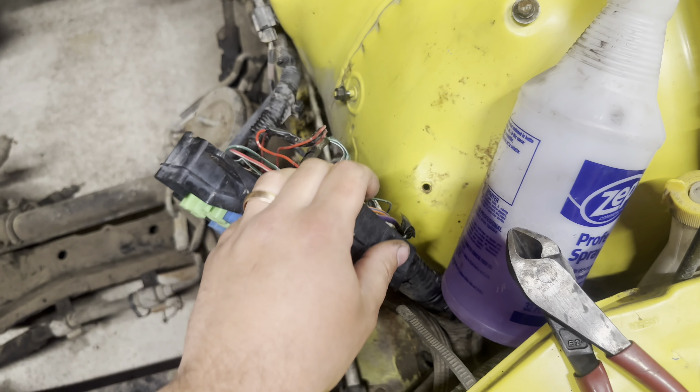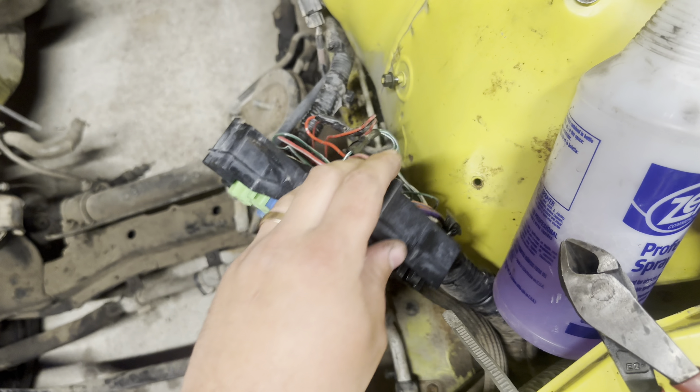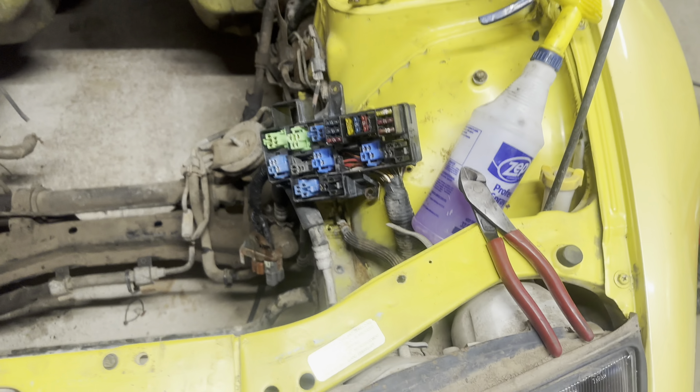This looks messed up to me, but I guess that's factory wiring. So that's pretty cool. Pretty nice.